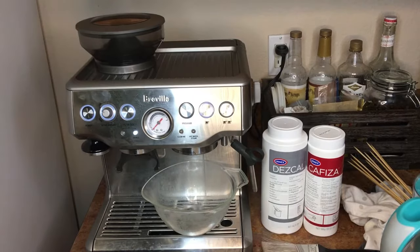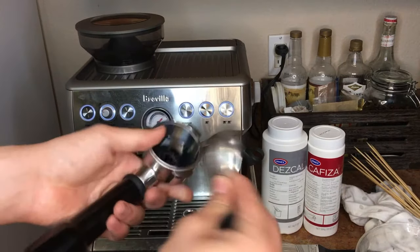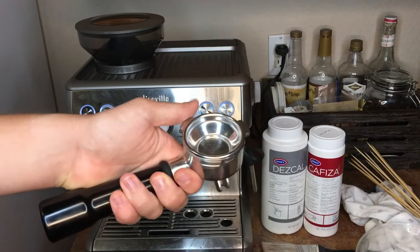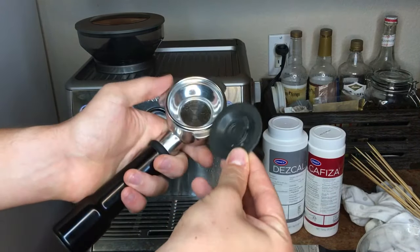Right now I'm just flushing out the machine with fresh water after descaling, and I'm going to put the one cup filter basket in there, and the little rubber disc they give you — that's just for back flushing.